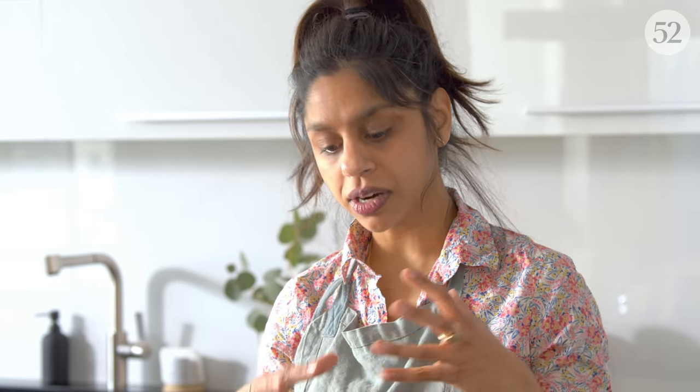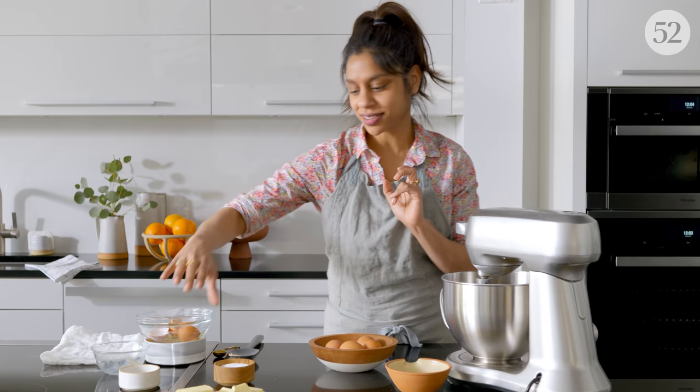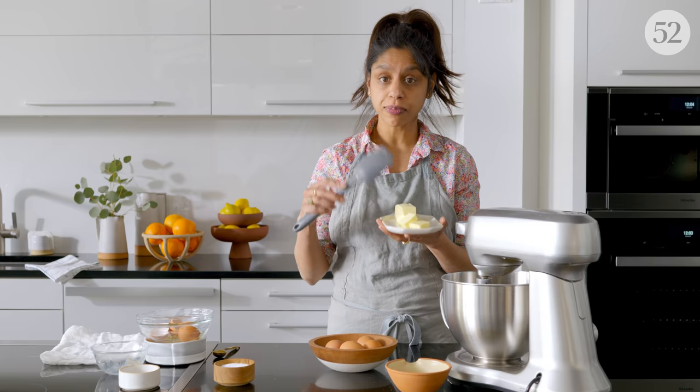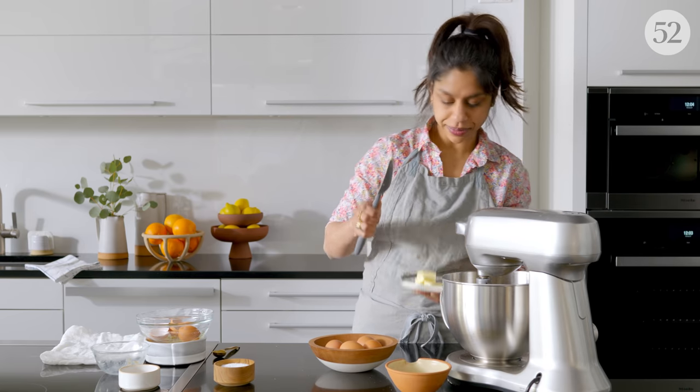I like to add those ingredients before I add the butter, because if you build up the gluten a little bit before the fat is added, you end up with a more feathery bread. Of course you can add it all in at once, but if you take that extra little step, I think your final bread is a little bit better. Make sure your four tablespoons of butter are very, very soft and they'll go in a little bit easier.